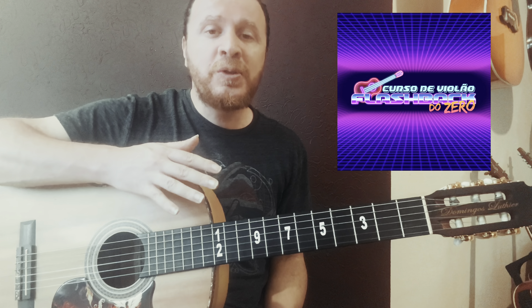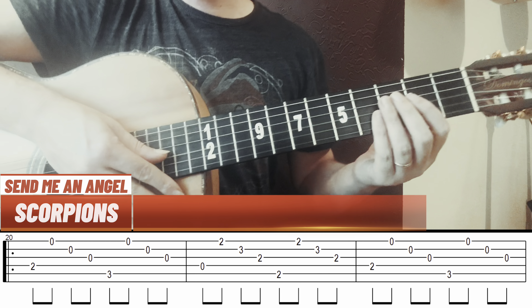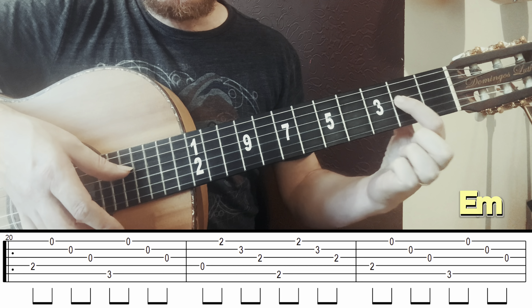We'll start with just one finger on string 2, fret 2. The fingerpicking pattern will be string 5, 2, 1, 2 — with thumb, middle, ring, middle. I won't use the index finger. I'll do that 4 times: 1, 2, 3, 4.